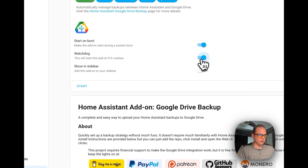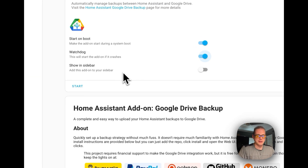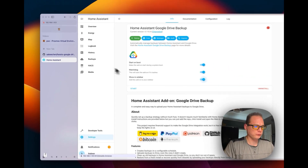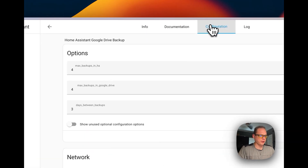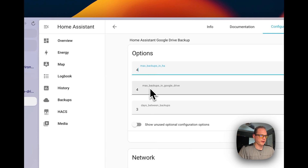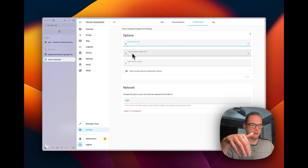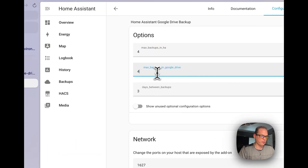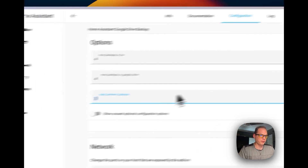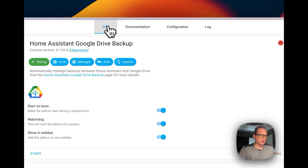After installing, turn on Watchdog so it restarts the container if it fails for any reason. You can also enable 'Show in sidebar' so you have easy access to your backups. Go over to the Configuration tab — you can set the max backups stored locally in Home Assistant, since this add-on stores backups locally first and then syncs them to the cloud.